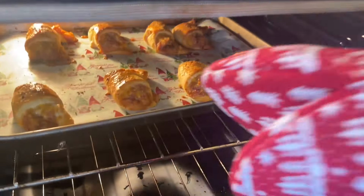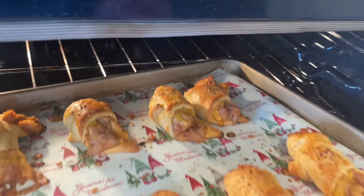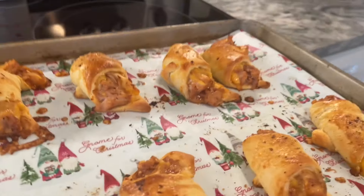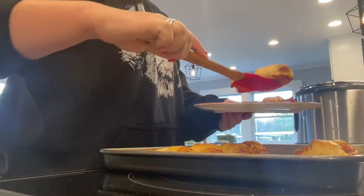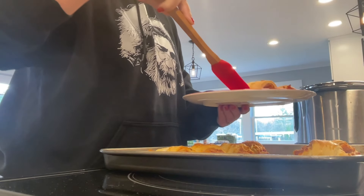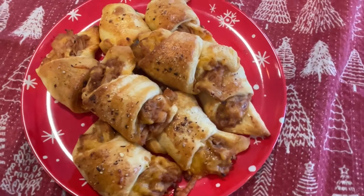Mine were done at about 13 minutes and turned out a beautiful golden brown — so delicious. I love that they're finger food, a really nice appetizer where you can just grab one and chat without needing a fork or even a toothpick.